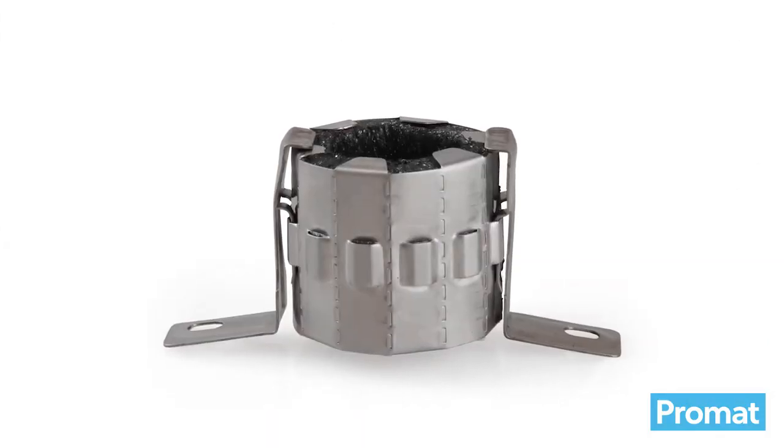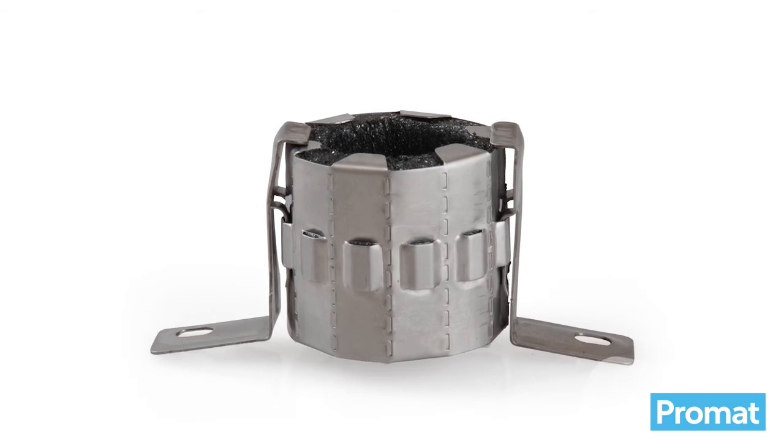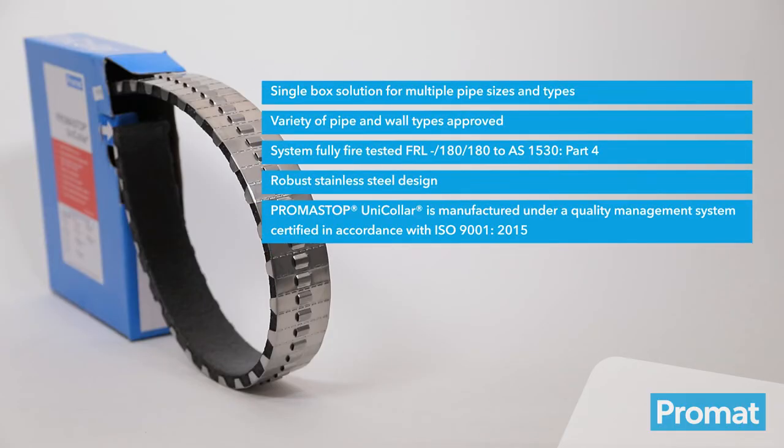For smaller pipes — 32 millimetres and below — the collar is available in a pre-made form known as Promaseel Conduit Collar. A universal collar for multiple pipes, multiple sizes, multiple approvals — a must-have for plumbers, electricians and passive fire installers.